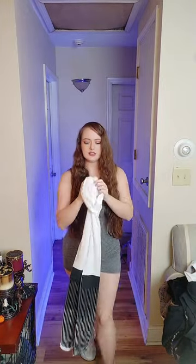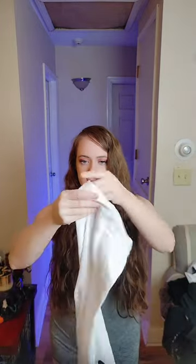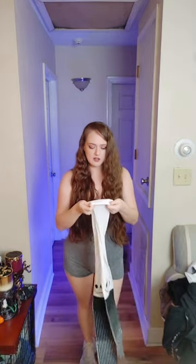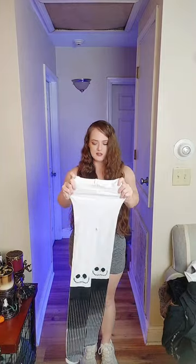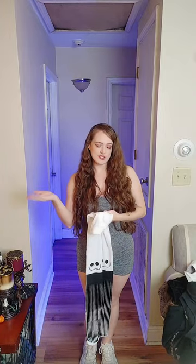If you look up close there is a little line right there that's supposed to be like a control top. But other than that it's pretty seamless. It has a Disney logo on the inside tag. These are new old stock — I purchased them off of another website but they are new, and I'm going to try them on and show you what they look like with an outfit on top.